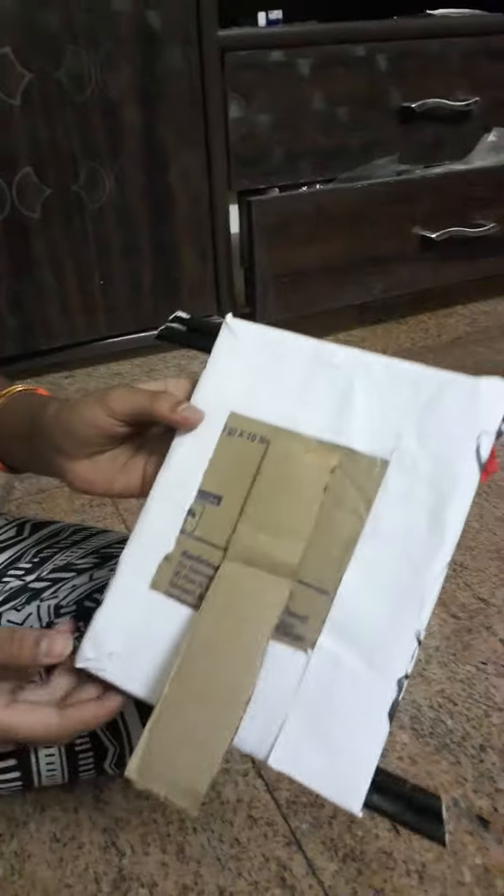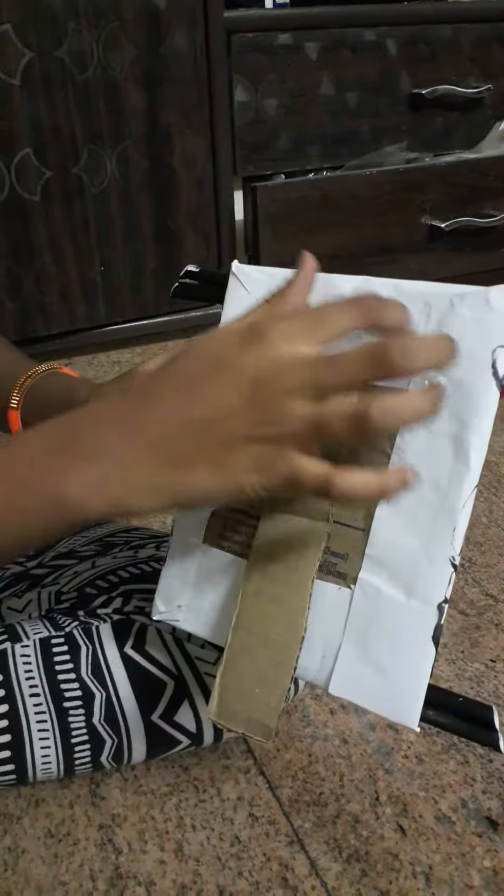Hi guys, tomorrow is my father's birthday and I'm going to make him a beautiful and amazing gift. First I started with a cardboard, I cut it in a rectangle, and I wrapped it in white color.